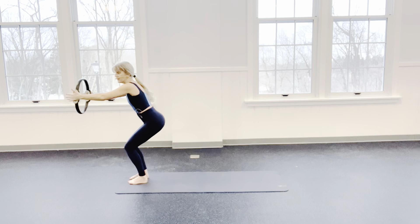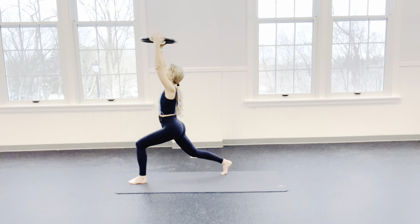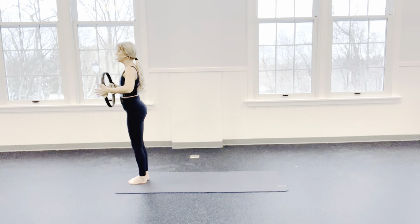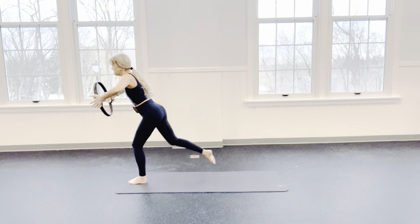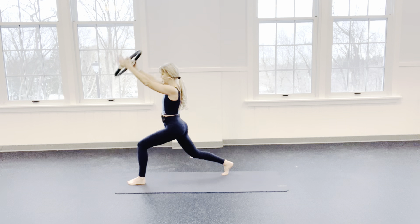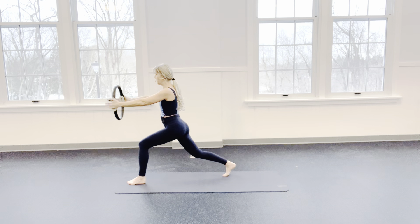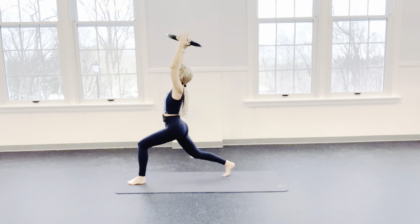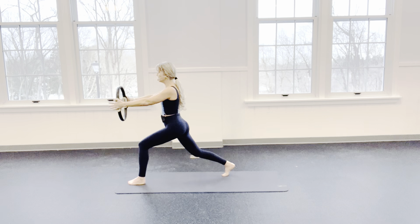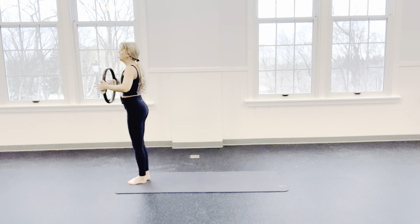Other leg. First I come into that squat. I lunge it back. I reach. Feel that nice stretch in the back hip. Bring it back forward and stand up. Now, as I take it back, I push out. Inhale. Exhale. Inhale. Exhale. 2 more — push it out. Bring it back and home. Last one — out, lift, forward.